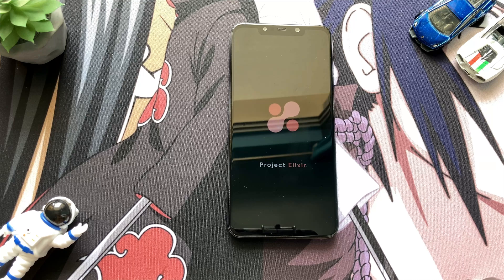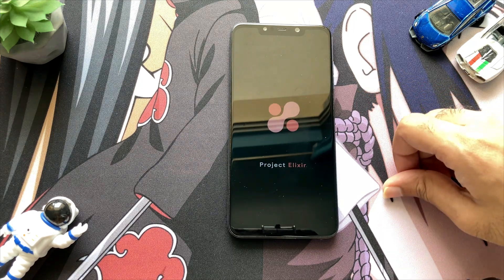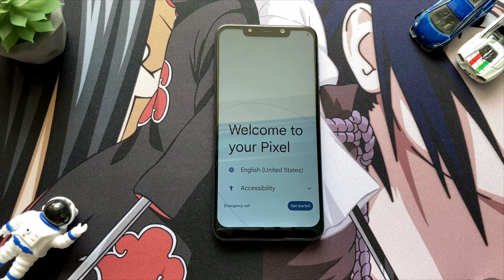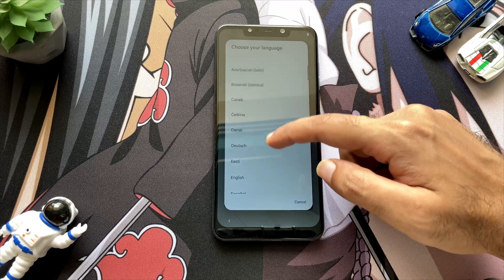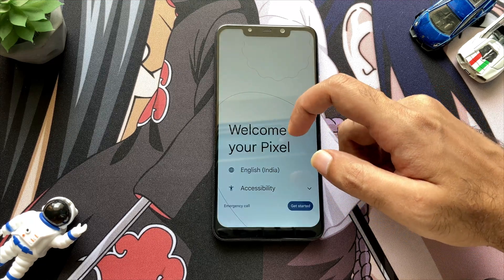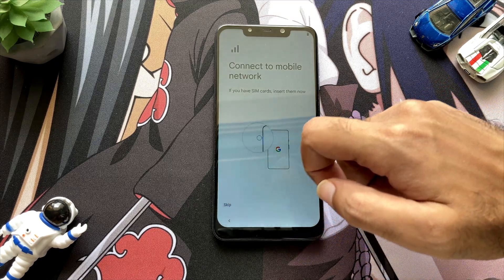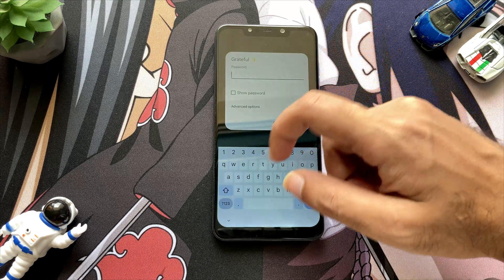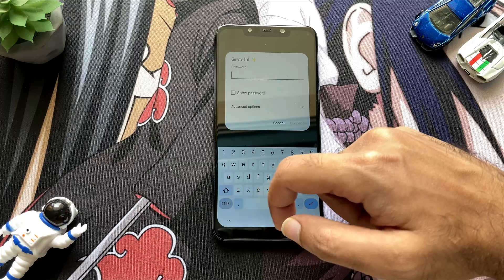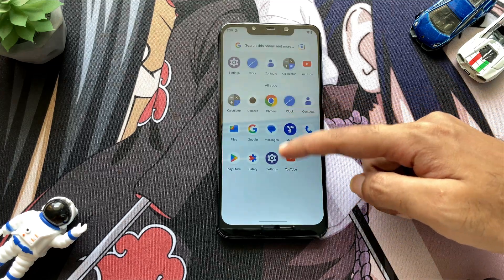Booting will take about 5 minutes, so wait till then. Fast forwarding to the main part — as you can see the ROM has booted successfully and this is the setup screen which says welcome to Pixel. I will quickly set up all the things including my Wi-Fi password and everything else, and I will see you on the other side.